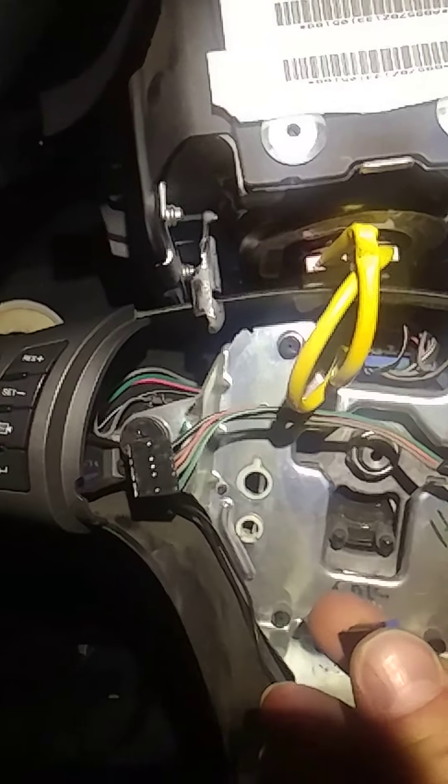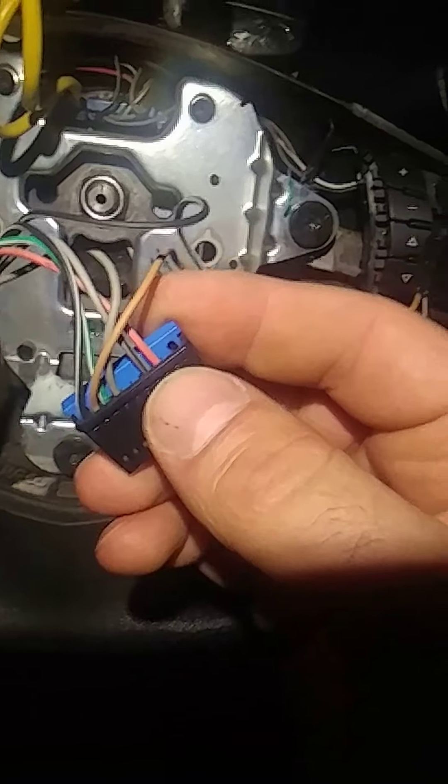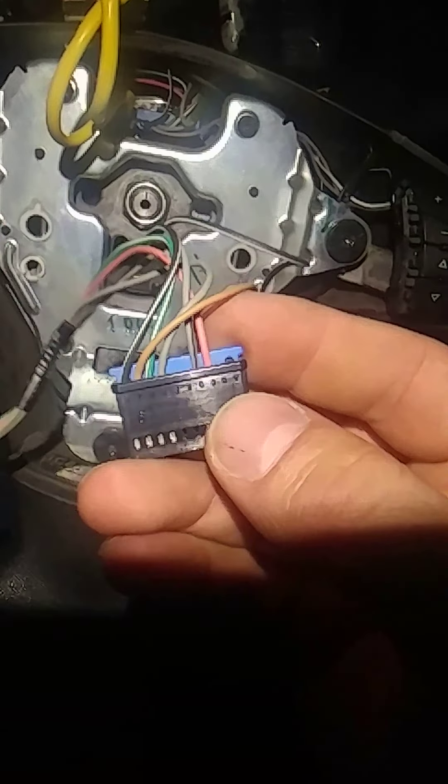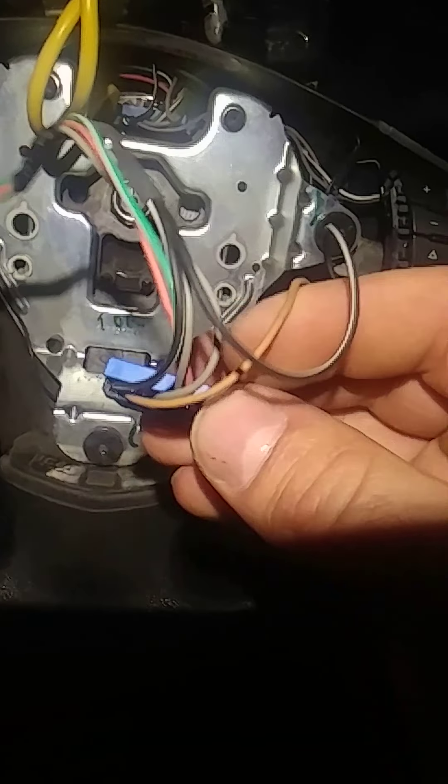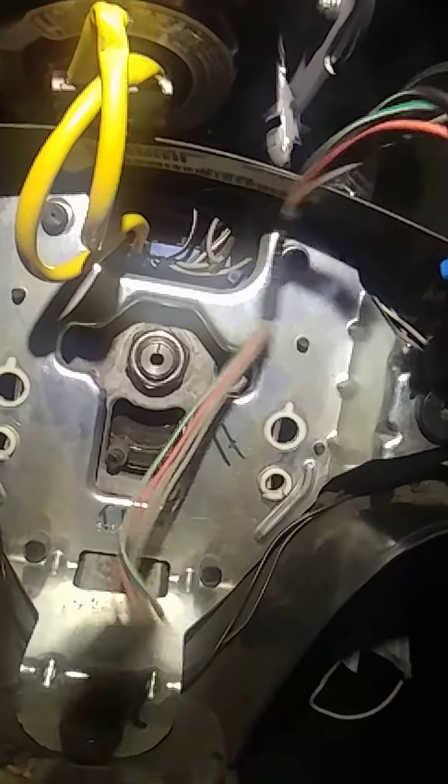It's only gonna have the left side stuff. So if you want to add the other stuff to this harness, you could maybe put them in there. But I think it's just easier to get that harness because it does not come with it, and it's just one plug.